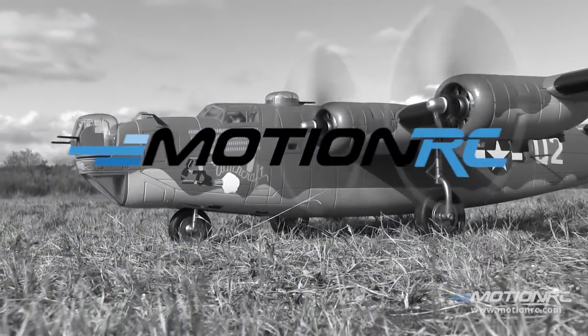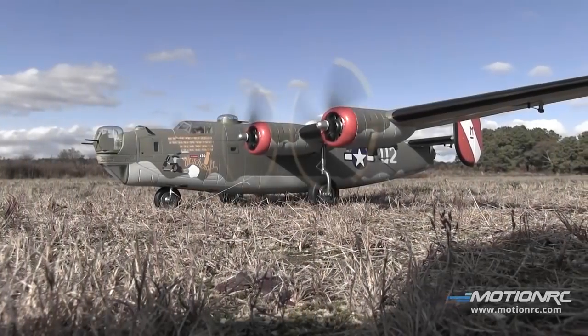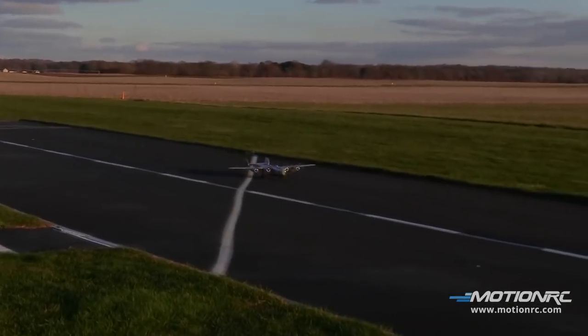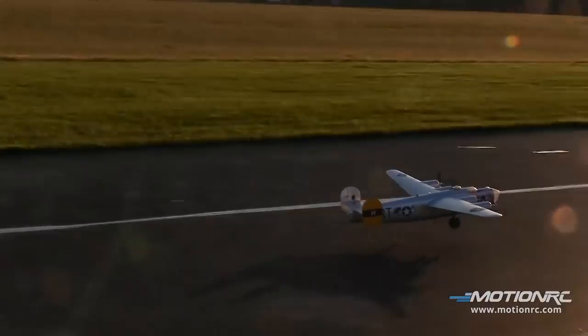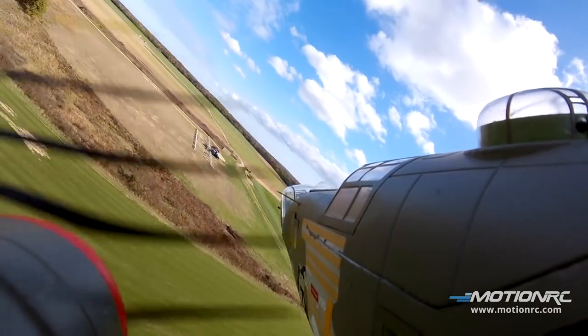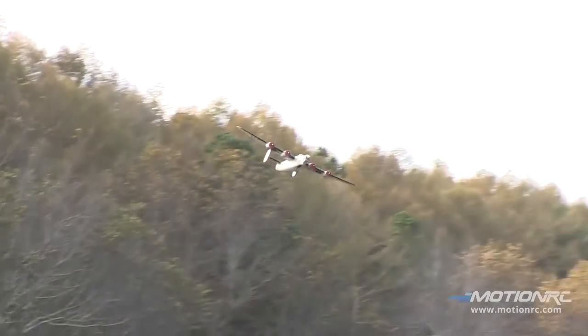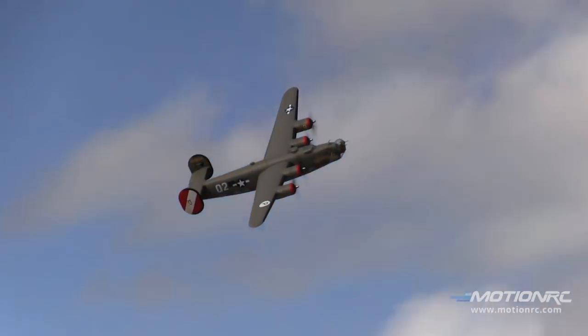Pilots, welcome back to MotionRC. This is the build video for the B-24 Liberator from Flightline RC. The B-24, one of World War II's finest bombers, is now finally available in foam format, brought to you by the fine fellows at Flightline RC and MotionRC.